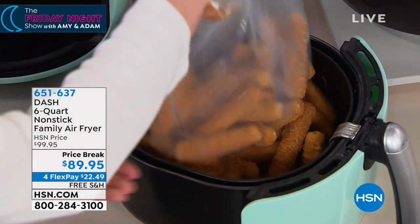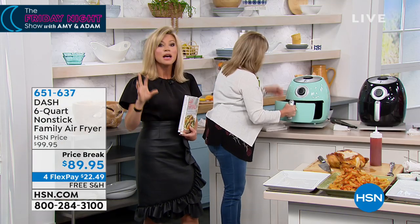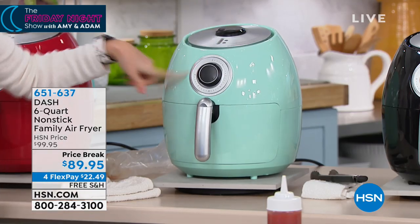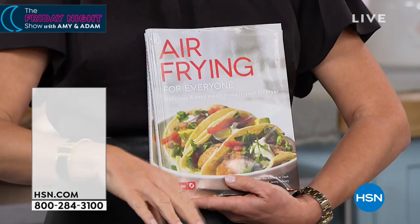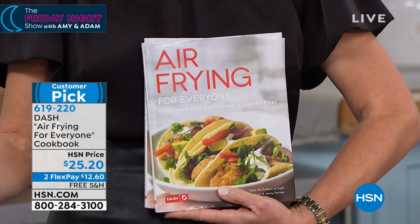You guys have been asking on Facebook for this — we've got it. She did the whole bag; you don't have to, but if you want to, it's nice to know you have the option. Free shipping. We're very busy with this item. You just choose your color: teal, black, or that beautiful red. We do have the cookbook available for more ideas. Think about now — the one reason why you go out to dinner is because they serve things you can't make at home.